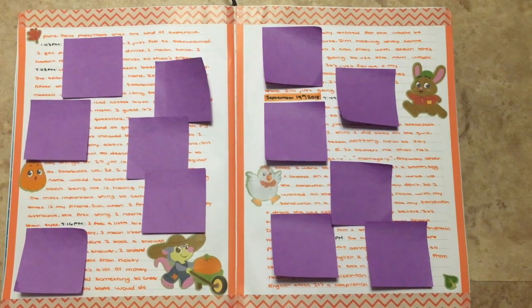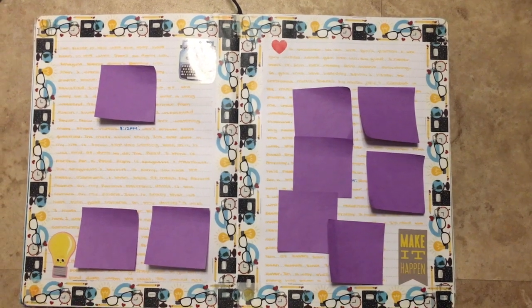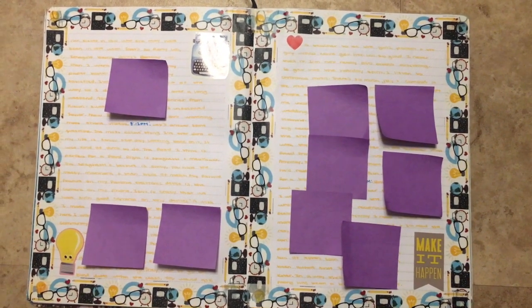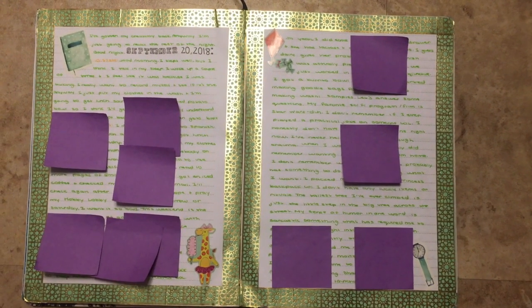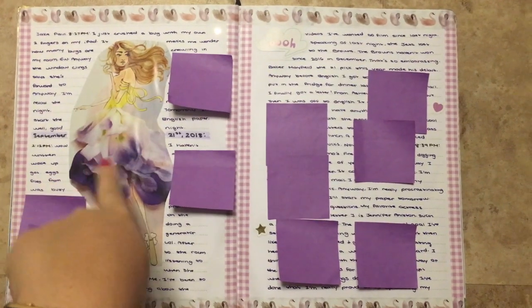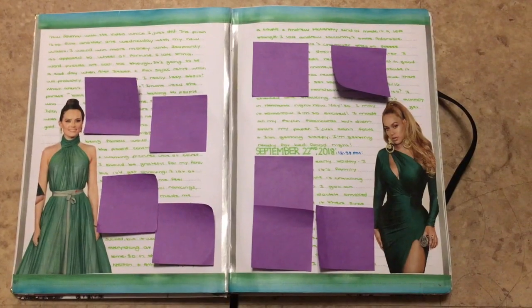So fall was starting here and I just made a spread about that. I tried to do like a school supplies kind of motivating spread. This washi is probably my favorite washi. This is just a magazine ad cutout and I just cut out the girl part.